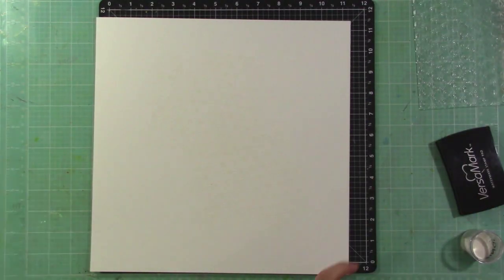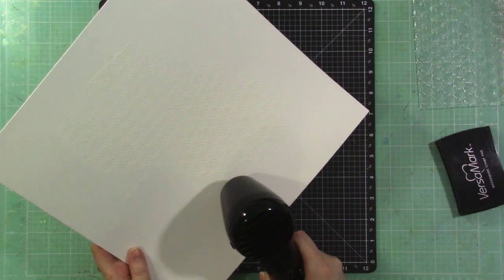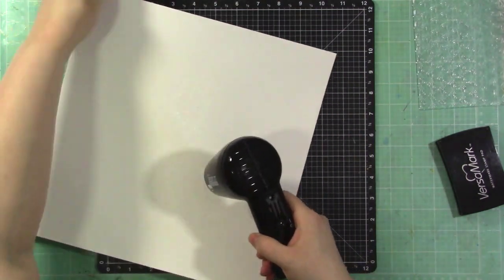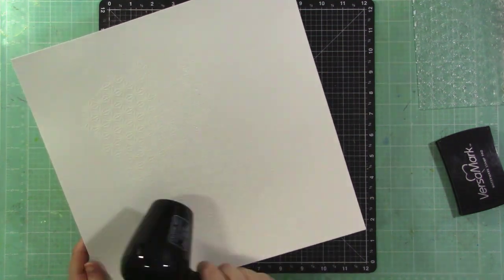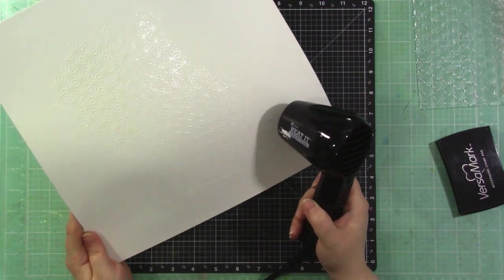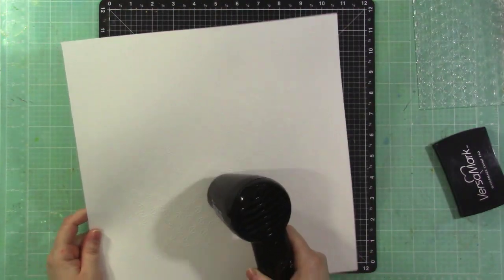I'm using white heat embossing powder and will heat set that, then add watercolor over it. This is a technique I've done often — I actually have a blog post over at Altenew coming in a couple of days using the same technique with the same stamp set. I'm using my Ranger heat gun to melt the powder; you can see it getting shiny and smooth. Heat embossing never gets old — it's always magical.